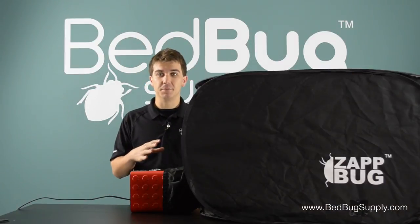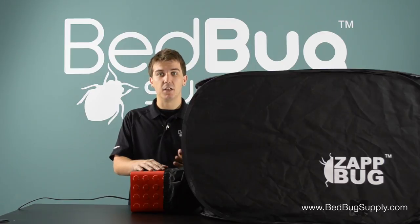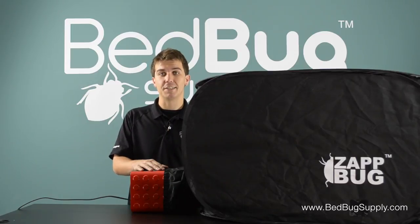So that's the Zapbug Heater. It's the perfect choice for those killing bedbugs on a budget, or for travelers that need to heat treat their luggage when they get home. It's available online at bedbugsupply.com, where you can reach us with questions 7 days a week. You can also call us toll free at 866-238-9868. This is Josh from bedbugsupply.com.